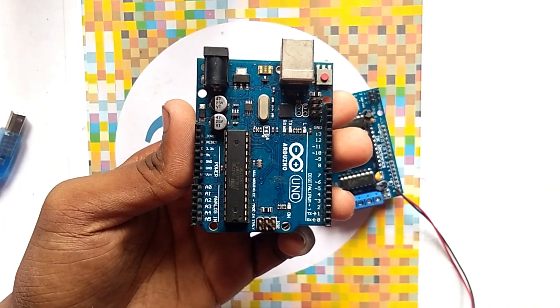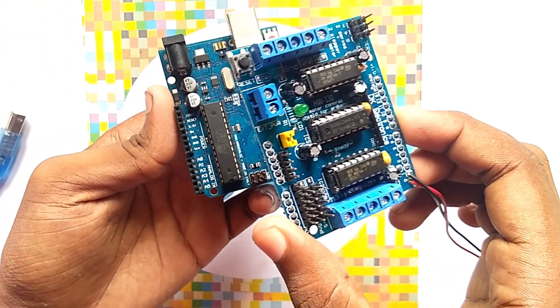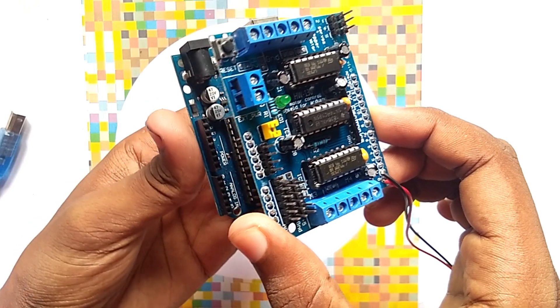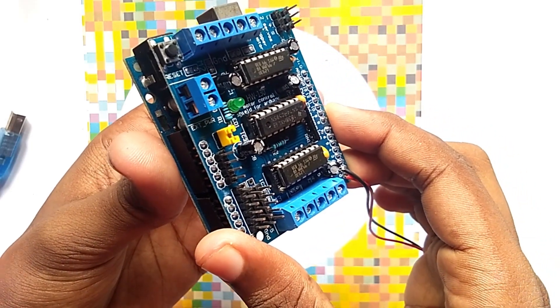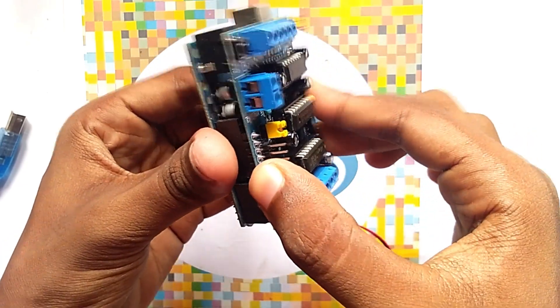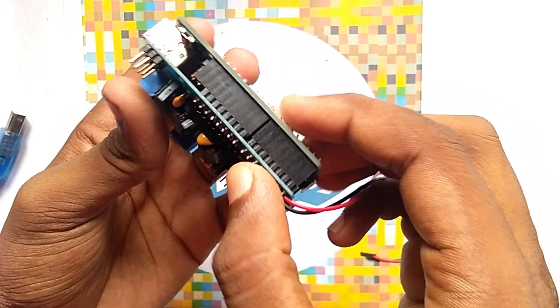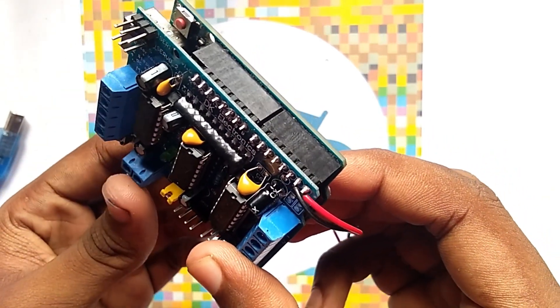Firstly, you have to take this Arduino, and now we have to take this L293D motor driver. Now we have to simply place it on the Arduino. Here you can see we place the L293D motor driver on the Arduino.